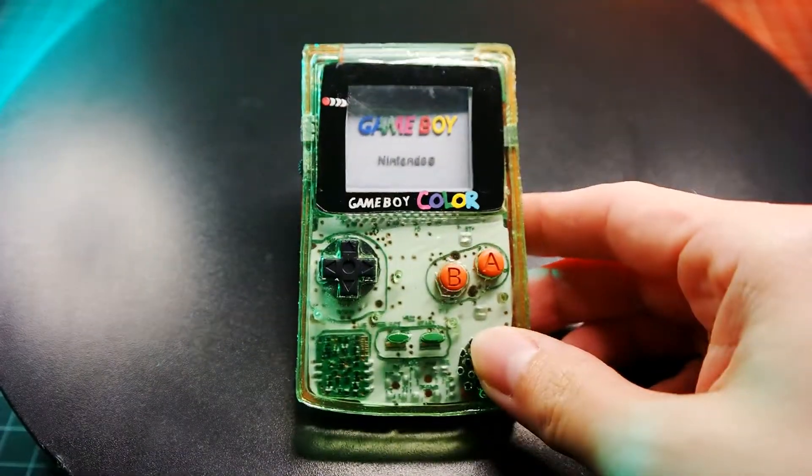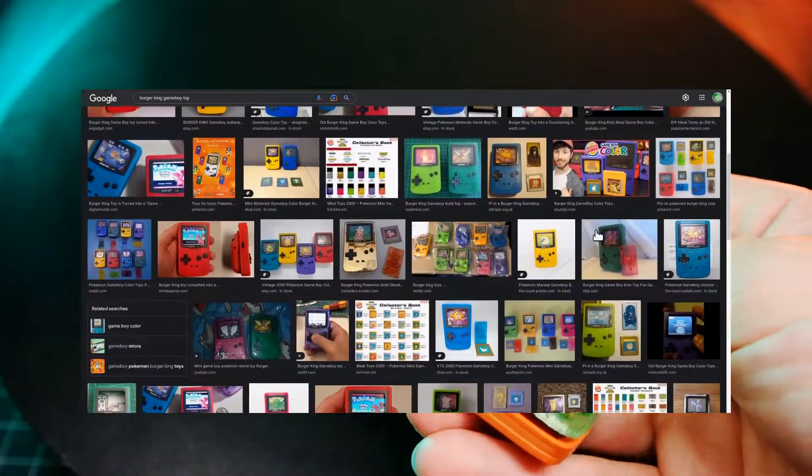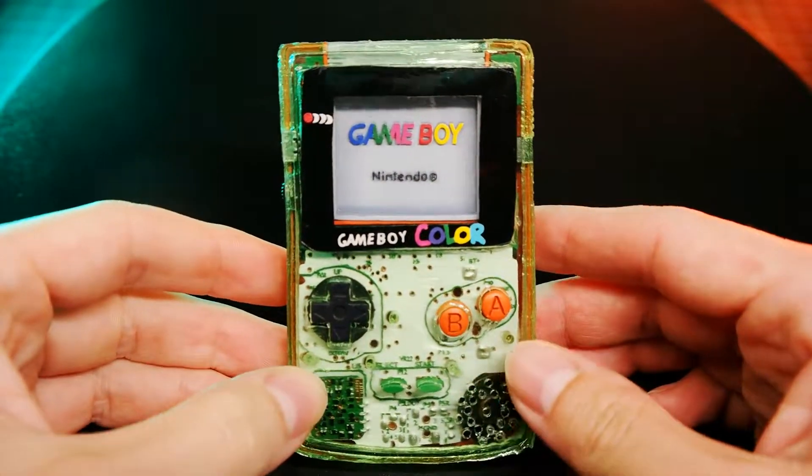Why did I make this fully 3D printed Game Boy Color? Do you remember those Burger King toys where you slide cartridges into them and they would come with suggestive Diglets for some reason? I did something kind of similar here, but also totally different.